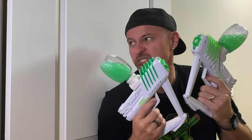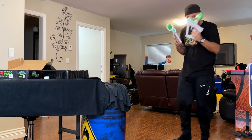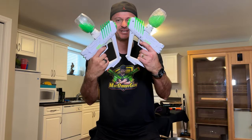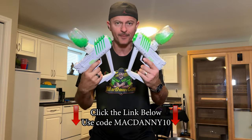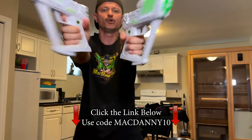You guys picked the wrong gel blasters for this battle! You messed with the wrong gel blaster! These gel blasters are epic, dudes — you gotta get your hands on one of these. And like I was saying earlier, click the link in the description below or pinned comment and use code MACDANNY10 to get 10% off your next Gel Blaster order.